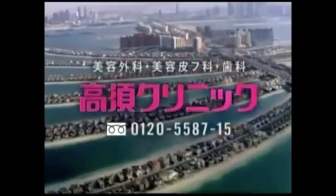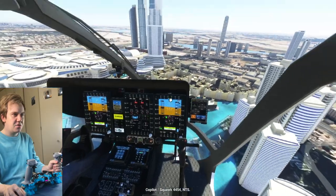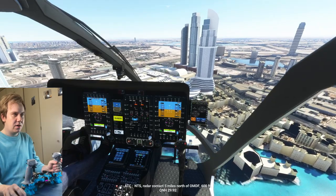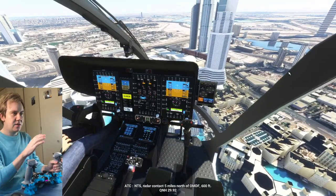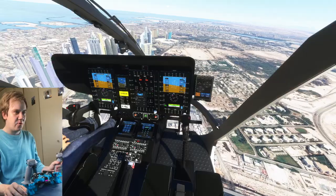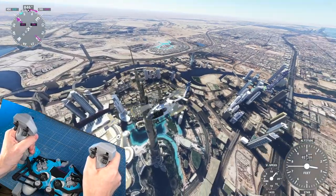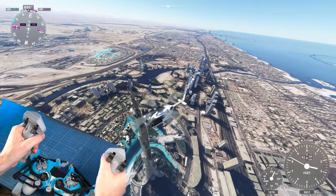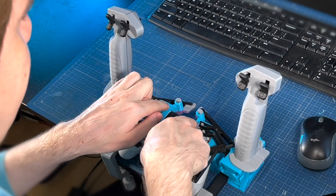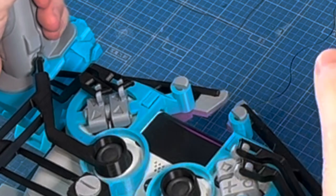With a helicopter you get similar controls to an airplane, but to confuse you, they name them differently. Aileron and elevator are collectively called the cyclic, and the throttle is called the collective. And you've got anti-torque rudder pedals. Notice that you can also push on Start and Select with these little flexure tabs here, so you have access to almost every button.